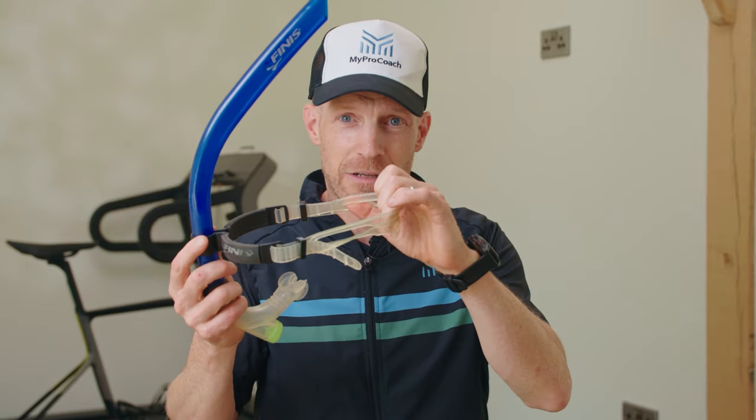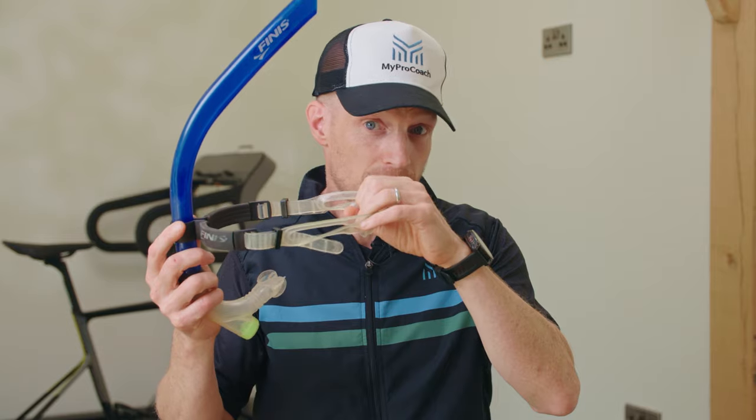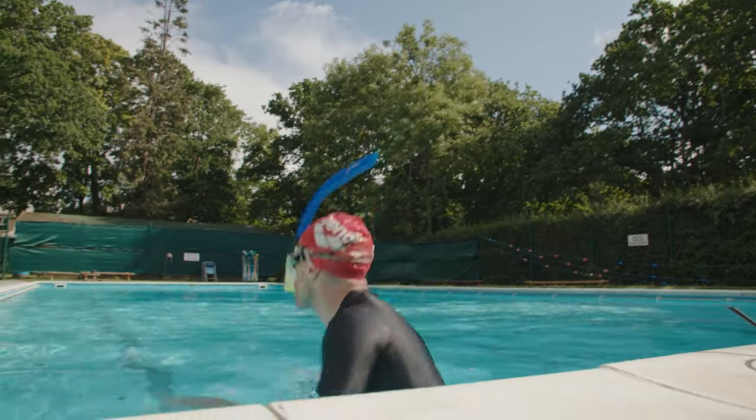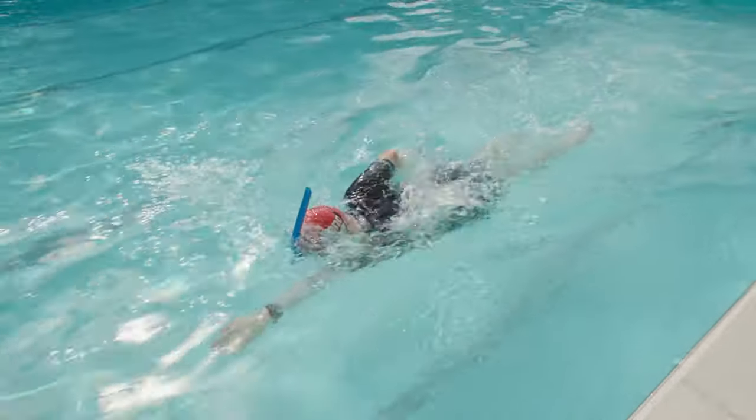Swim-specific snorkels allow you to focus on your stroke without having to turn your head to breathe. It attaches around the back of your head and your mouth goes over the mouthpiece — you just breathe through the snorkel like a normal snorkel. They do take some getting used to, but you'll be amazed at how much easier it is to maintain good technique when you're not turning to breathe all the time.